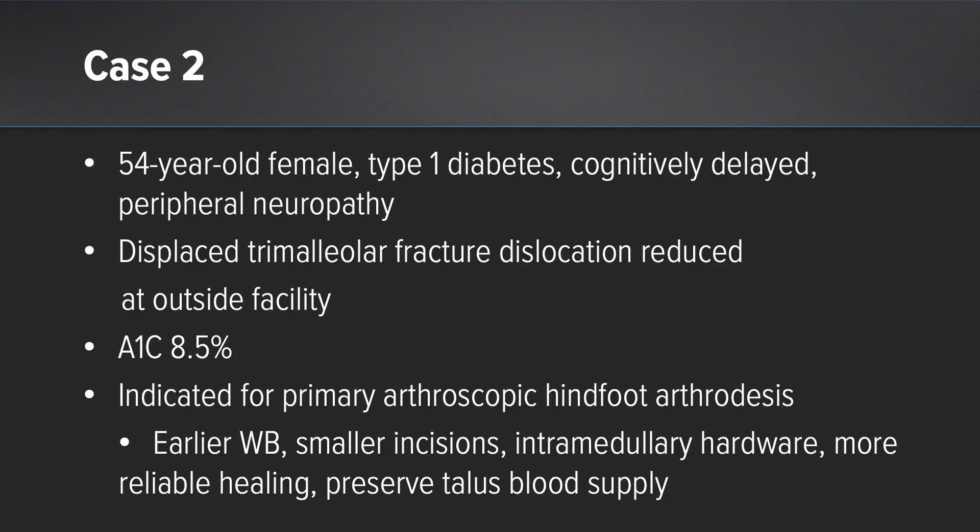Our second case is a 54-year-old female with a history of type 1 diabetes, cognitive delay, and significant peripheral neuropathy. She presented with a trimalleolar fracture that was also a dislocation and was reduced at an outside facility. On presentation her A1C was 8.5 percent. Given her metabolic state and challenges with ambulation, we indicated her for a primary arthroscopic hindfoot arthrodesis. The goals were to allow earlier weight bearing, achieve solid fixation with an intramedullary device, and have smaller wounds done percutaneously and arthroscopically to promote a more reliable fusion.